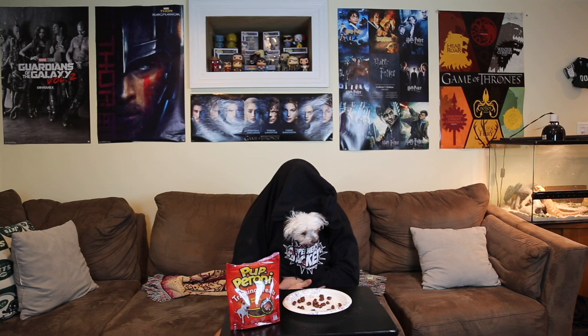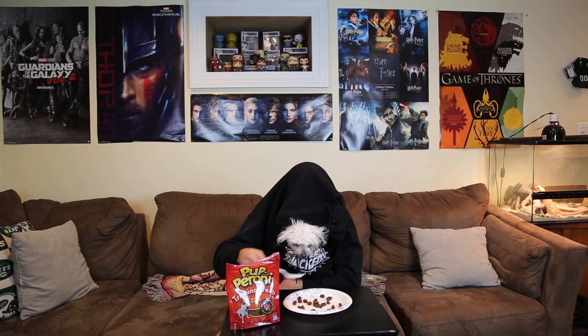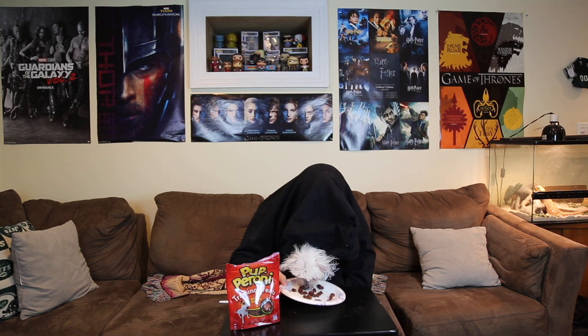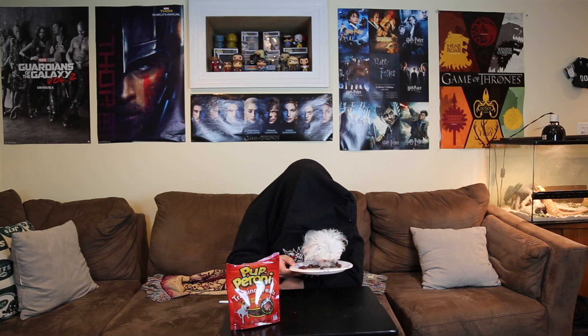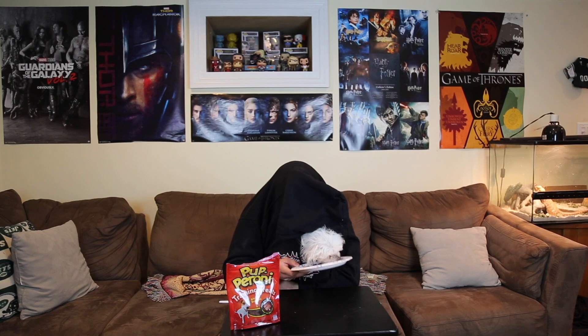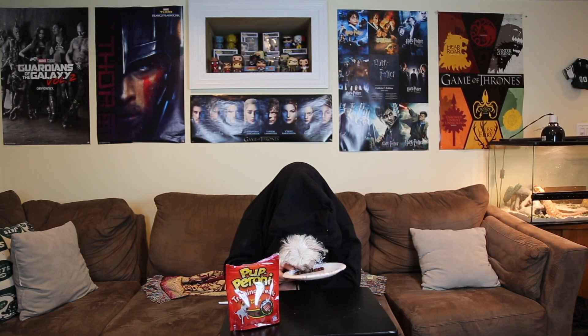Hey guys, I love pepperoni, and if you subscribe to the channel, like the videos, and check out the links below, I'll get to eat more pepperoni — like, because I'm a puppy, and I love pepperoni. Please get me more pepperoni. My pepperoni is so good. Please subscribe and like. Bye.